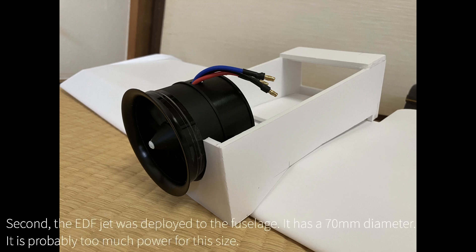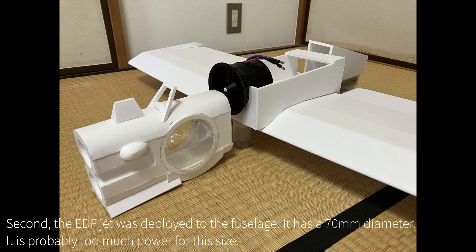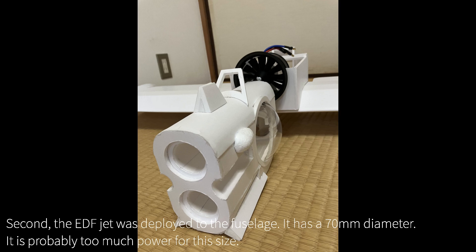Second, the EDF jet was deployed to the fuselage. It has a 70mm diameter. It is possibly too much power for this size.